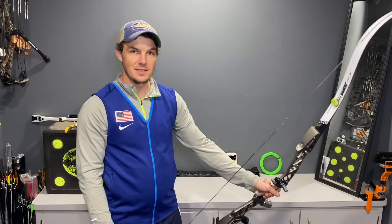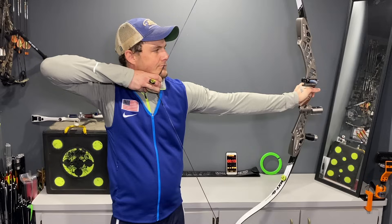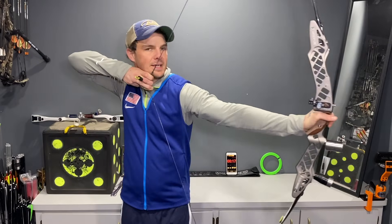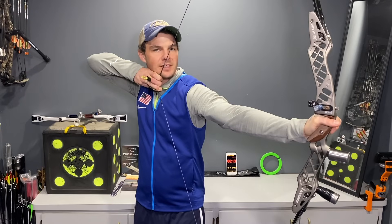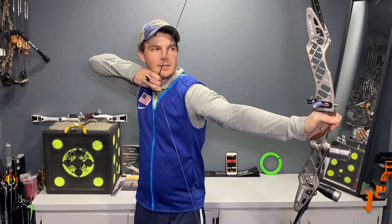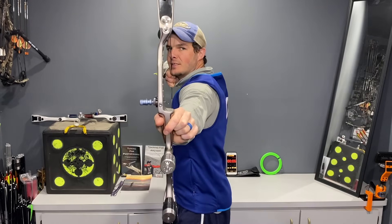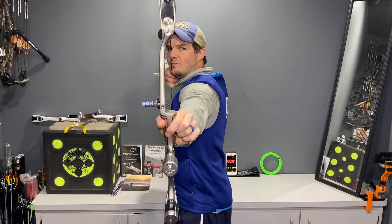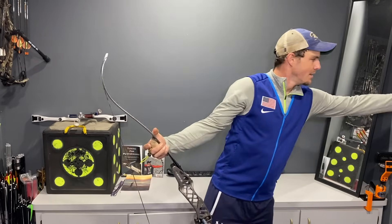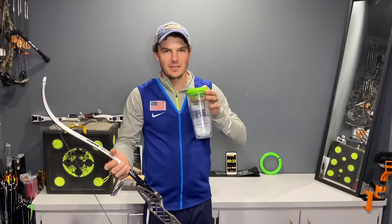I still hit all my main points — proper setup, loading, anchor, transfer. Now I'm holding here at transfer, really focusing on maintaining back tension and keeping as much tension in my back as I can. Even though I'm shaking because I'm getting tired, I'm really pushing to maintain good structure.